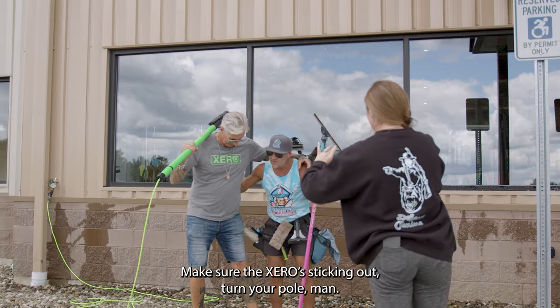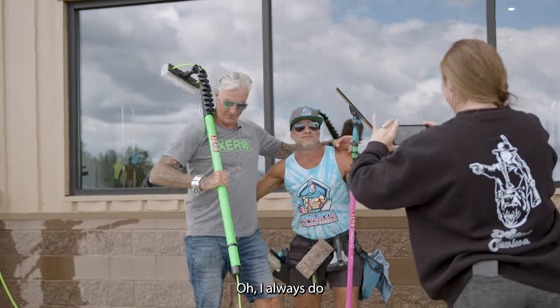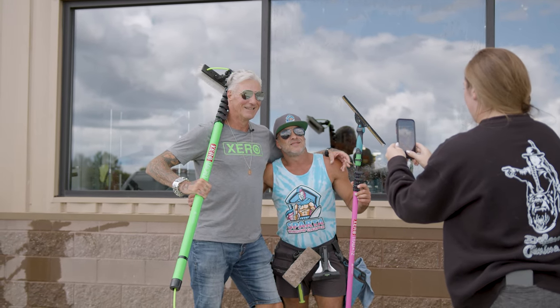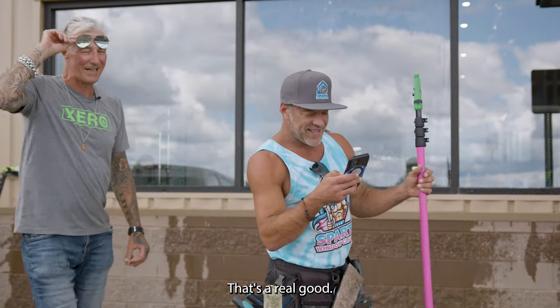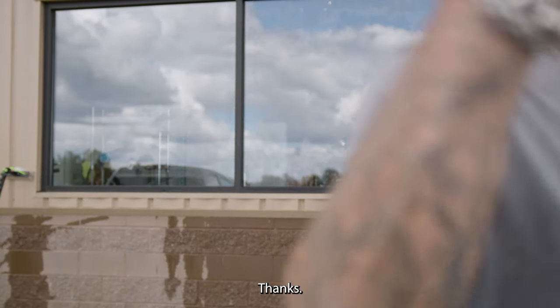Make sure the zero is sticking out — turn your pole, I always do. I like that, that's a really good one. You have to post that immediately!